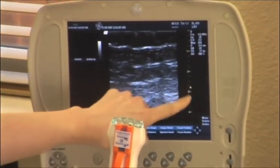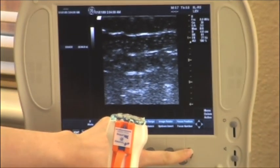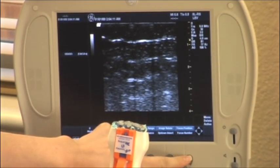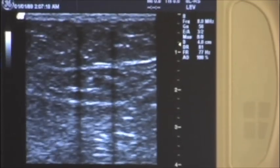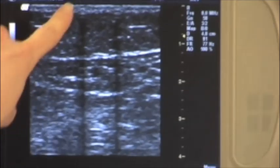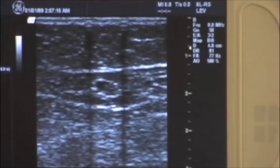After you have applied the AIM device and shadow guide accurately to the transducer, adjust one focal zone on your ultrasound system to the near field of your ultrasound image. Notice the delineation of the reference lines produced by the shadow guide once the focal zone is properly adjusted.